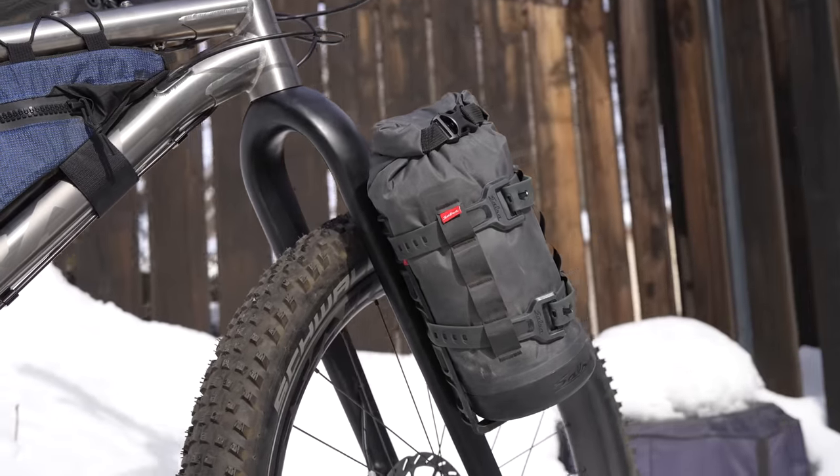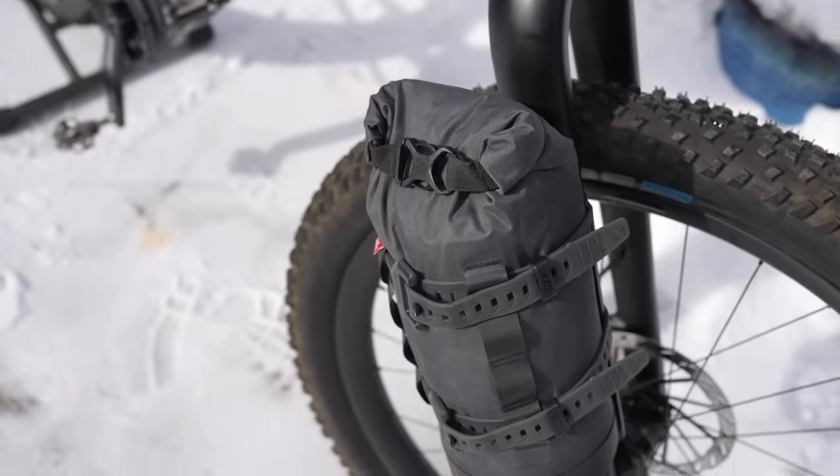It's a great addition to any bikepacking kit. It's waterproof, sturdy, and durable. So to learn more about the Anything Cage HD kit, find the link right here or in the description below.